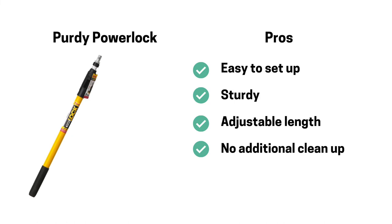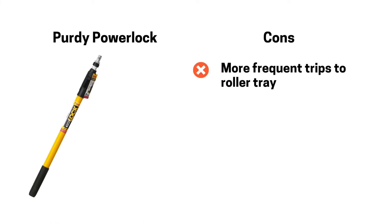With the Purdy Power Lock, the pros are that it was really easy to set up, super sturdy, the length was adjustable, and there was no additional cleanup — you just take off the roller. When it comes to cons for the Purdy Power Lock, there really weren't any. It was just more frequent trips to the roller tray in comparison to the Wagner Smart Roller, but this would be standard practice for regular painting.